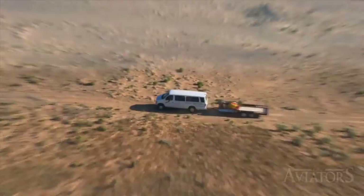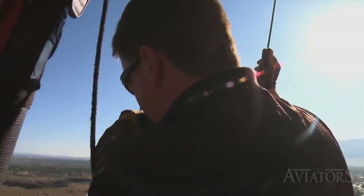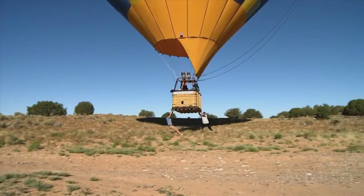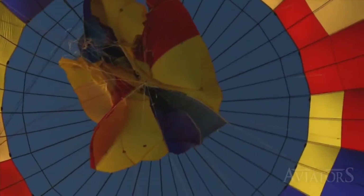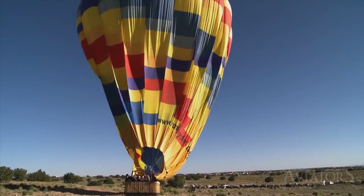The chase crew is responsible for helping the pilot inflate the balloon, chasing it while it's in the air, and then helping pack the balloon up when done flying. Your chase crew is a reflection of you as a pilot, so we ask that chase crews are very careful in what they do and make sure the pilot is okay with what they're doing.